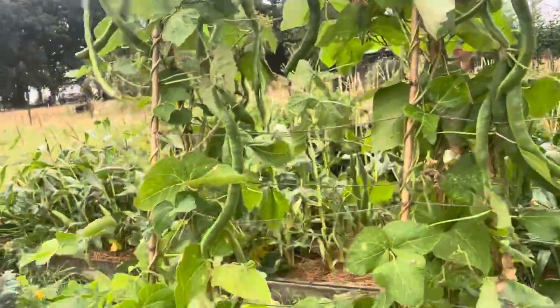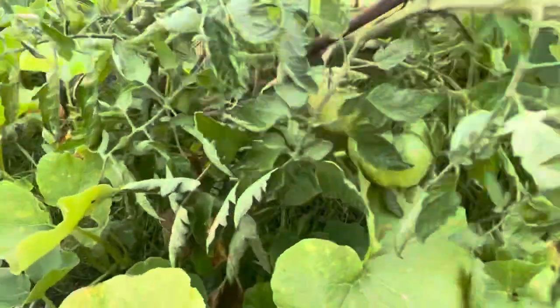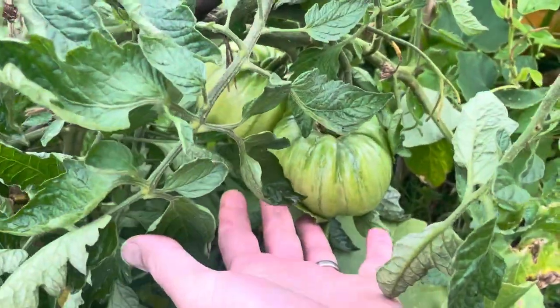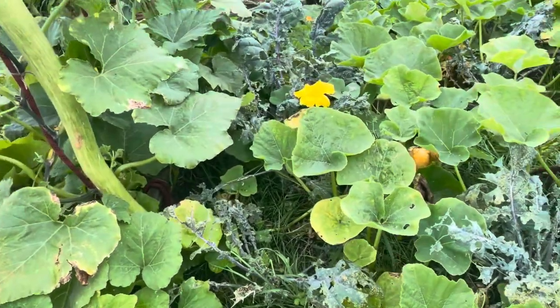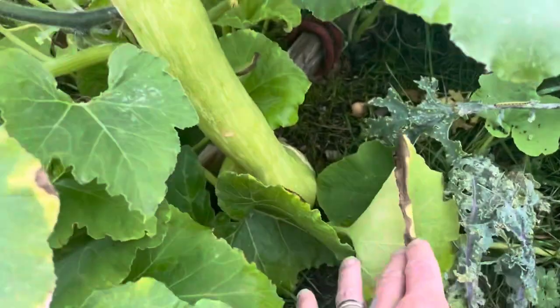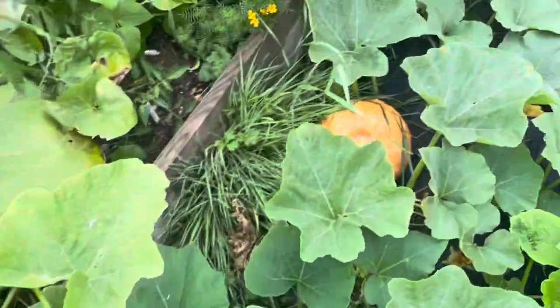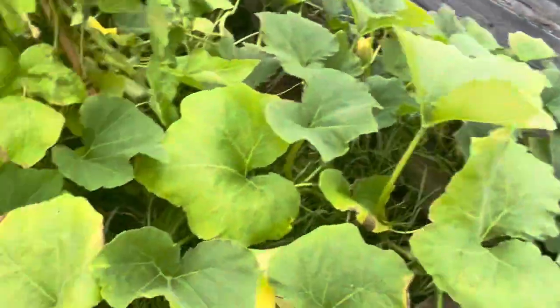And speaking of size — the size of those tomatoes, absolutely massive. For comparison, the biggest trombocino is there, all the way down. Massive. And then we've got some decent sized Turk's Turban as well — much better sizing than last year.